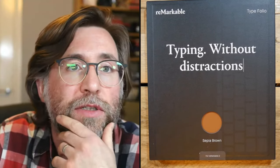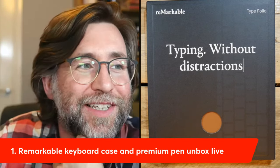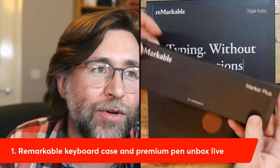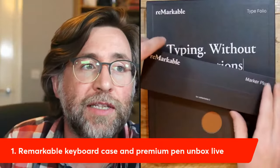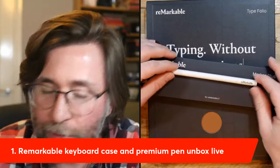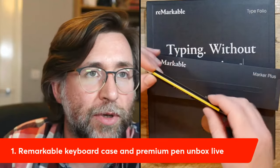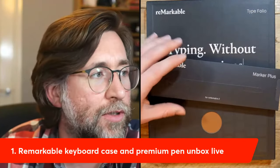Let me look through any questions in the chat before we get into the actual unboxing. We're going to unbox the reMarkable keyboard case — the Type Folio — and also the reMarkable Marker Plus, which I've never had before. It's replacing my original reMarkable Marker and also the Staedtler Noris Jumbo that I often use with the reMarkable. The stylus I've most enjoyed using with the reMarkable has been the Lamy.